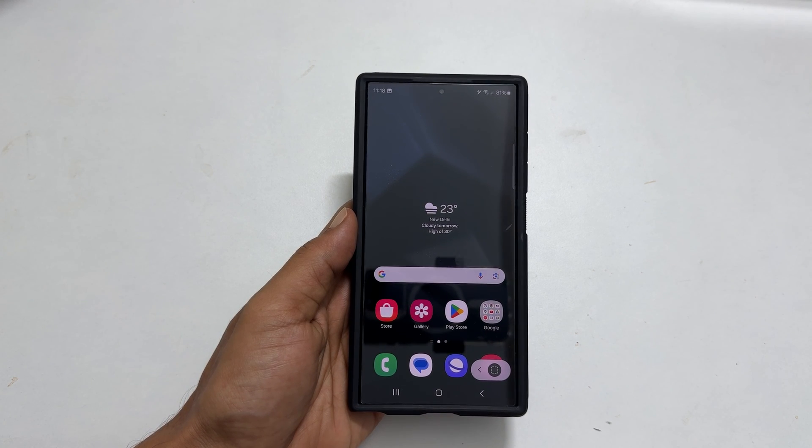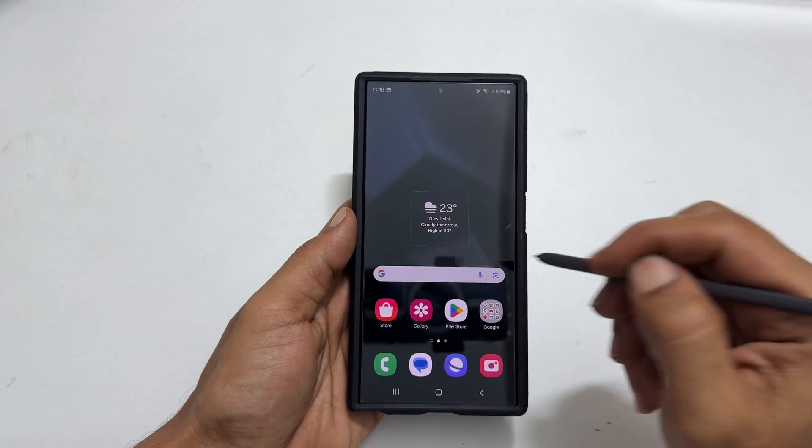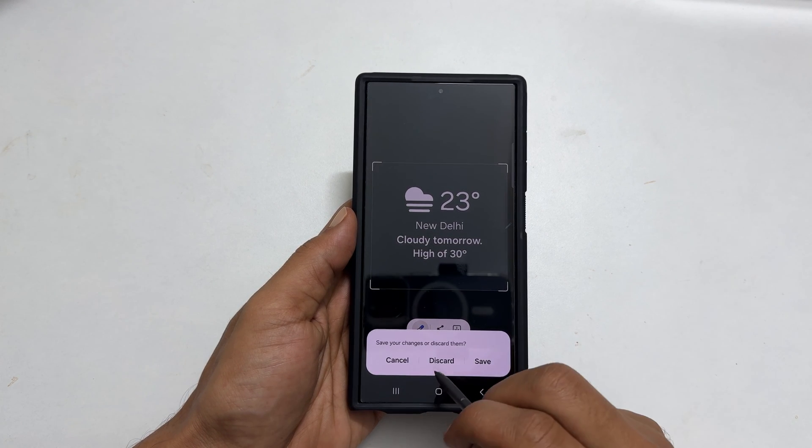Now draw on the area where you want to save. Next, you can crop, share, or save it for the future.